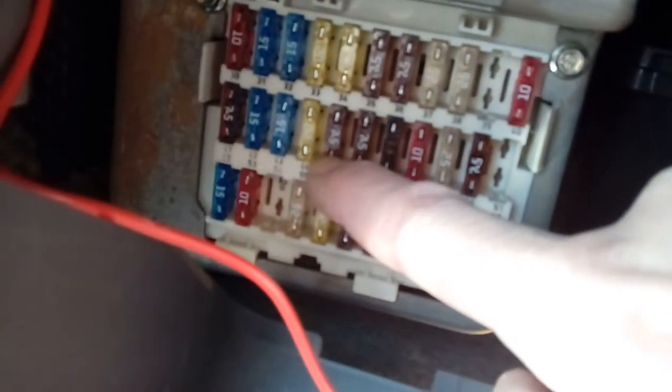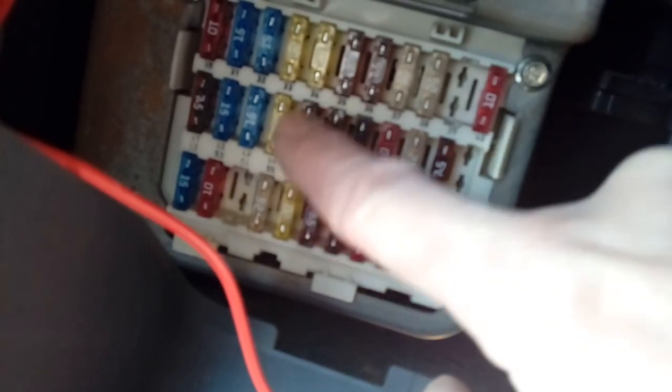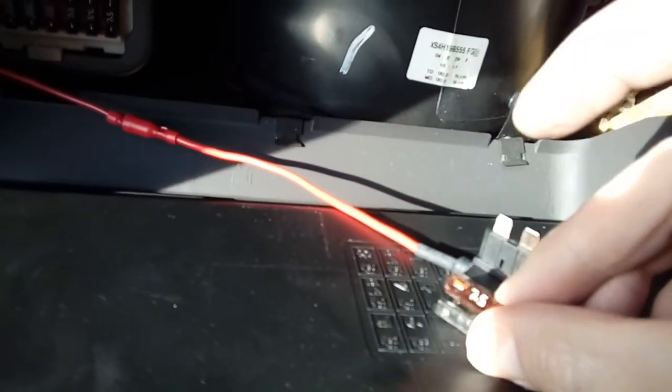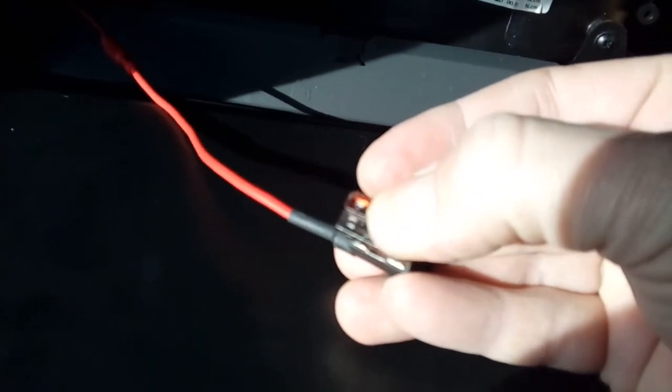If the screwdriver doesn't light up with the ignition off, that's good. Then turn your ignition on — if the screwdriver lights up, that is an ignition-switched fuse. If it's on a non-critical accessory circuit, go ahead. Turn your ignition off and pull your fuse out — I'll be using my long nose pliers, as the plastic tool the car comes with isn't great. Then simply slide that fuse into the fuse spur holder — one fuse for the camera, one fuse for the circuit, in this case the AC circuit. Make sure it's in all the way.